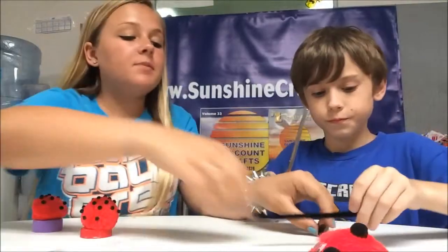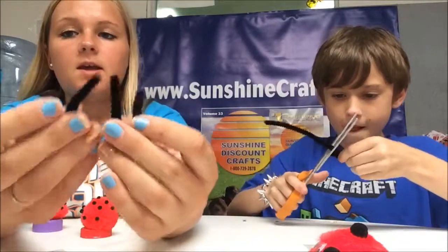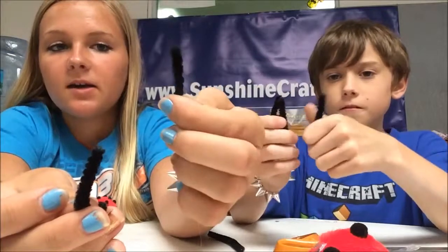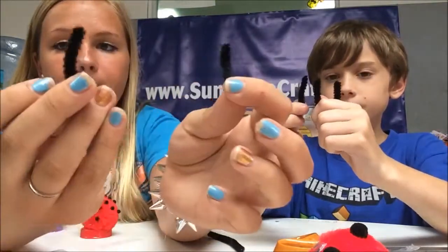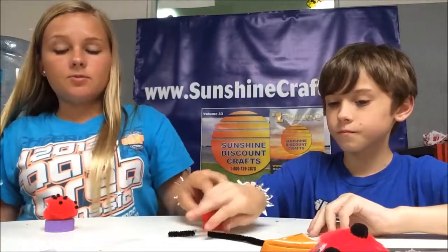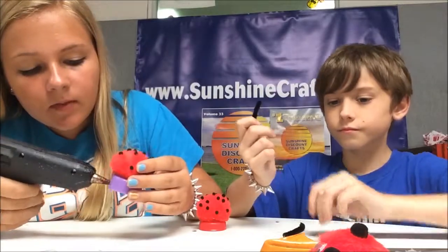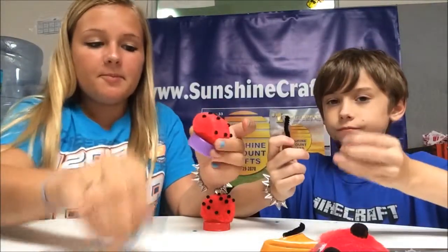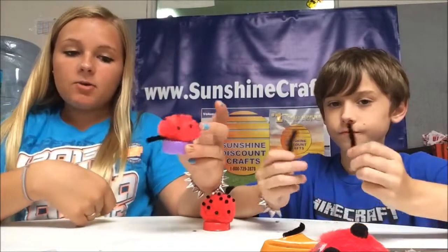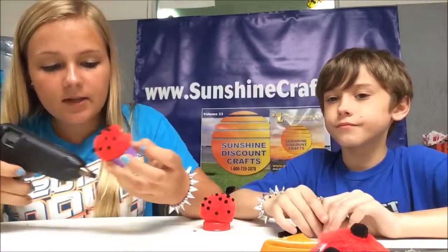Now we're going to cut up the legs and make them out of pipe cleaner. You should make the legs about an inch and a half. To put the legs on, put a little bit of glue by the side of the bottle cap and just stick in the leg just like that. We're going to bend them afterwards so they look more like ladybug legs.